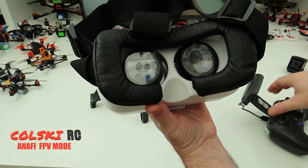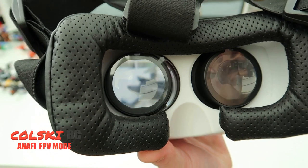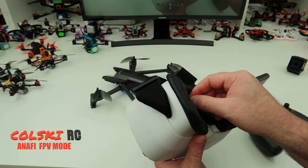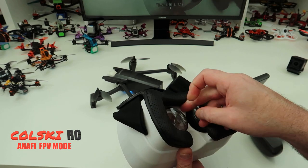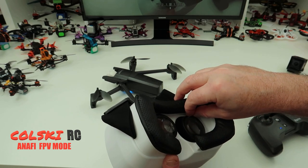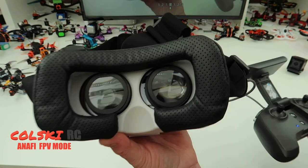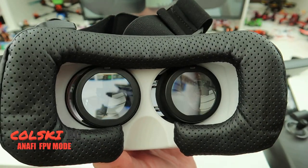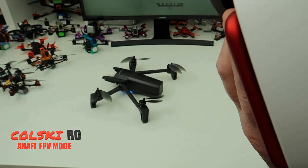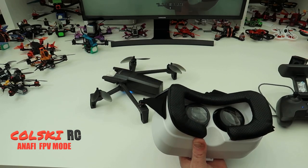I'll try my best to show you this — you obviously need a much longer cable. If you look inside the goggles you can see an image. It is really nice — the image you get. Clear. Bright. Really nice.